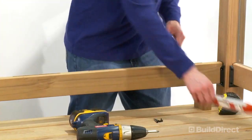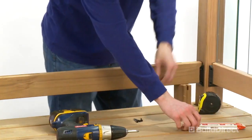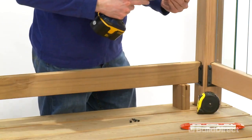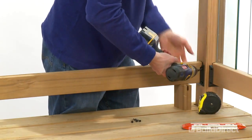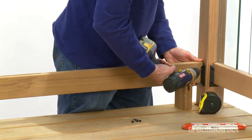Place the bottom rail between the posts with the slots facing up. Attach one side, then use a level to ensure the rail is sitting flat before attaching to the post at the other end. With the bottom rail level, affix the remaining screws in the rail hanger brackets.